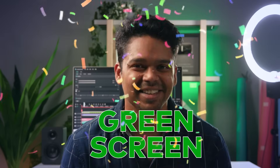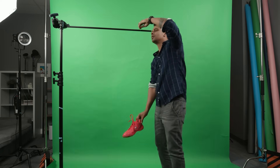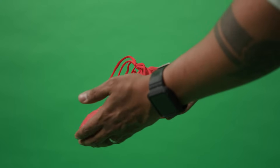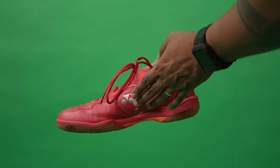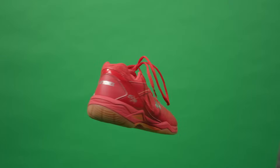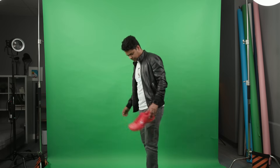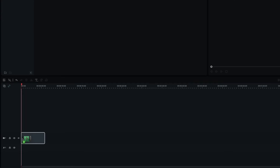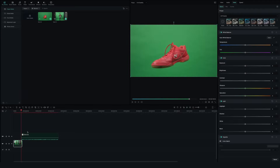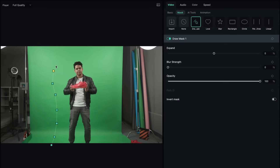For this trick, I will film my shoe in front of a green screen — let's give it a toss. After a lot of failed attempts, I finally got it. Now for the second shot, I will walk in front of the camera and hold the shoe in front of me. Let's drag the clip of me walking first onto our timeline, followed by the clip of the shoe.